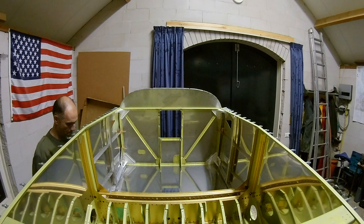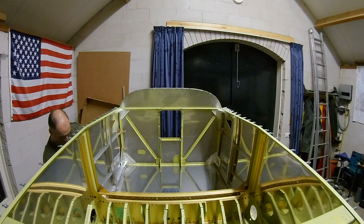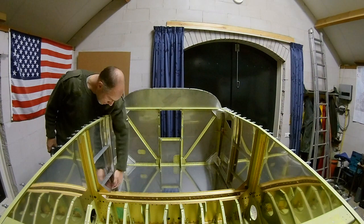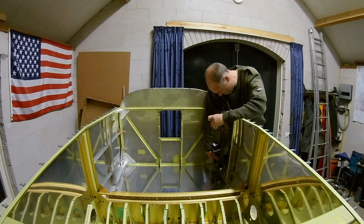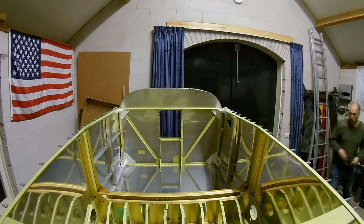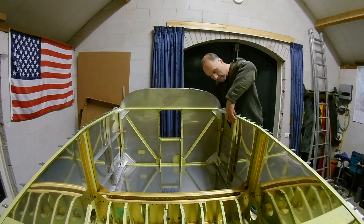Now I'm probably working on the outside, clecoing and drilling the skins to those longerons. As you can see on the firewall, on the corners there are those white angles which attach to the longerons — they are made of steel and the rest is all aluminum.